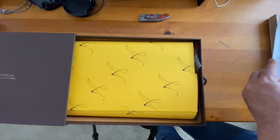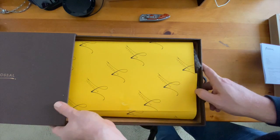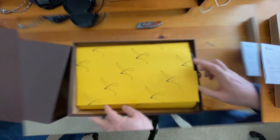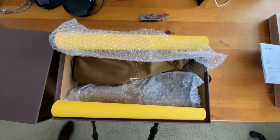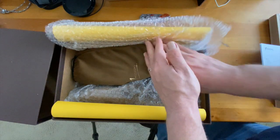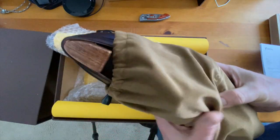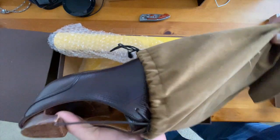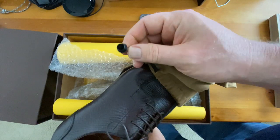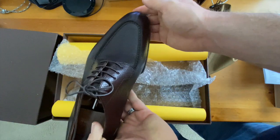This is just my order info. This is a made-to-order in Horween Russia. As you can see, it's really well-wrapped. It made a long journey from Singapore. The shoe bags are velvet — very nice ones — with these, which I don't call aglets. I don't know what to call those. That's different. And here's the shoe.